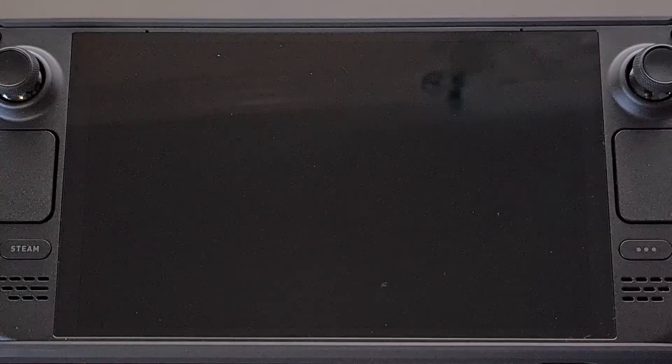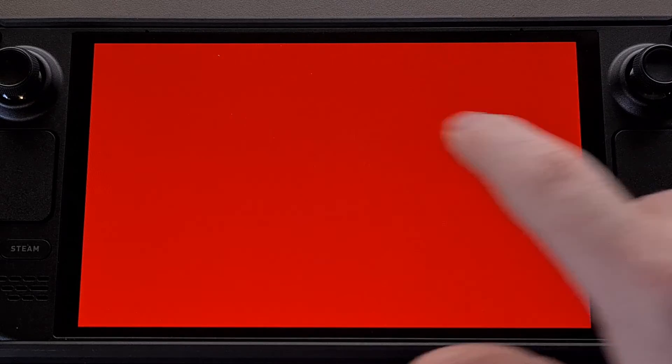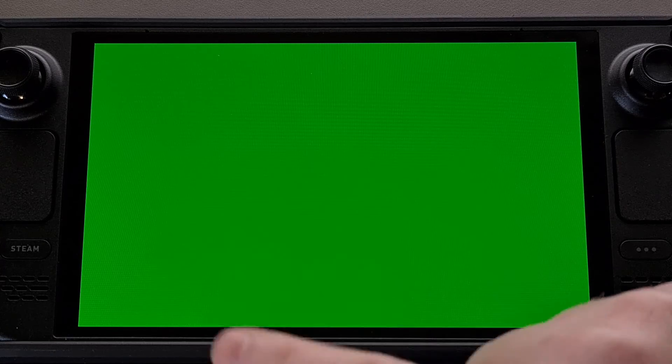Even though it may look off, it's displaying the color black. Tap the screen again and check to make sure all of the pixels work correctly when displaying the color red. And we're going to do the same for green. There's no rush, just take your time and inspect the entire display. And then lastly we're going to check again for blue, just to make sure that there are not any stuck or dead pixels with our Steam Deck.